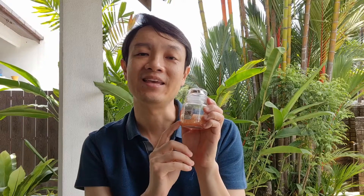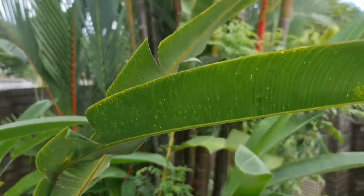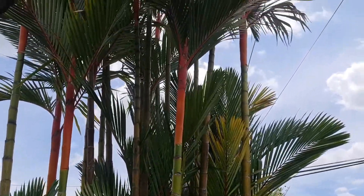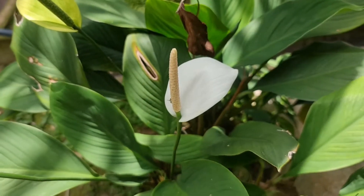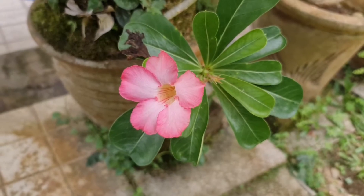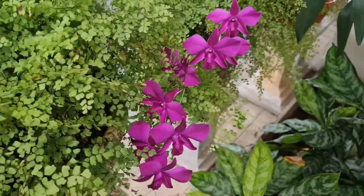Hi everyone, King Wai here. Today I'm going to review this candle by Yankee Candles called Garden Picnic, and I thought I'd do it in my garden. I do apologize if there's a bit of noise or the audio isn't very clear because it's windy, as you can see, and also there are cars that might drive by or motorcycles, so just bear with me on that.